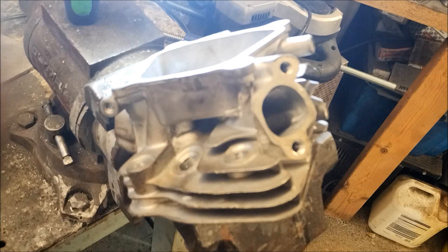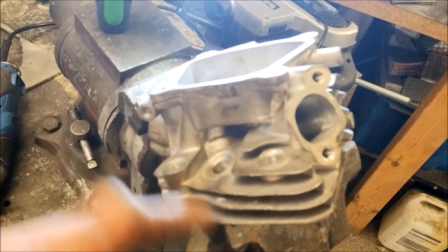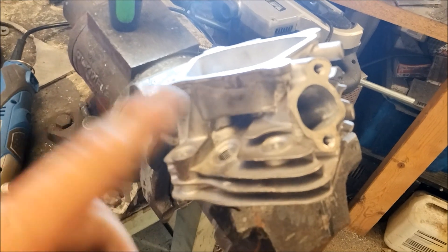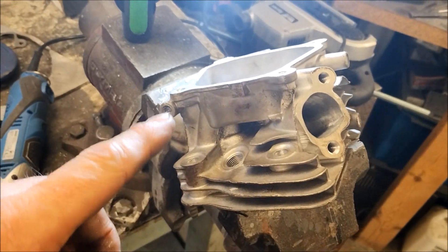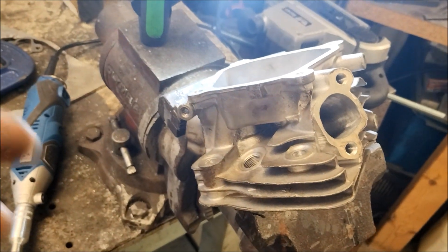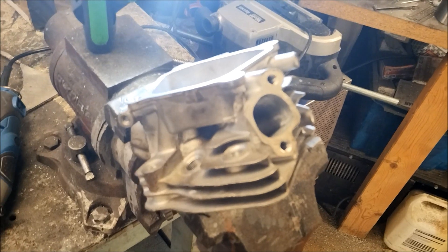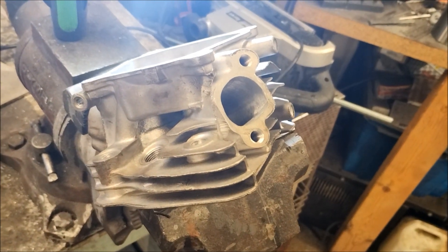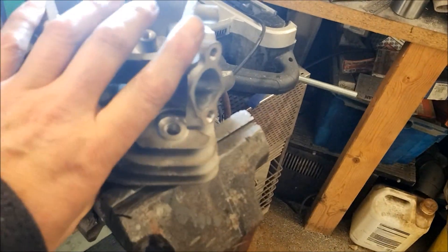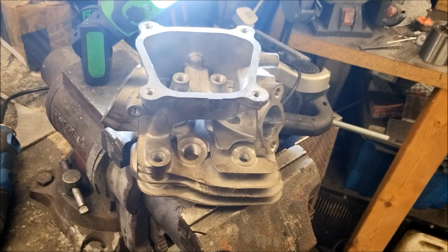What I could have done really - because these are only 18 quid - is got a throwaway head, bored it out really roughly but gone to an extreme to find out where the breakthrough points are. For this one I could have missed it, but it just meant a bit of extra work. I didn't really mind because I'm quite happy with the result as it sits.